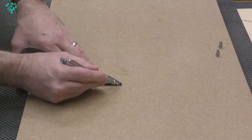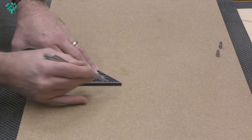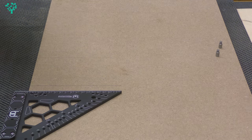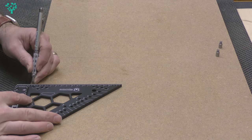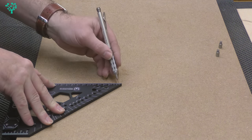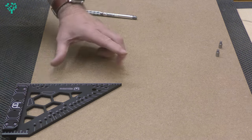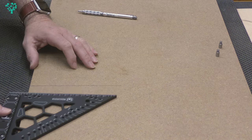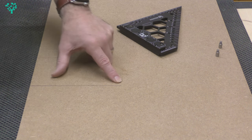I'm going to make a line down here — a few lines just to make it a bit darker. I'm going to turn this around, put my pencil on that line at the very end, slide up the square to that line, and make another line. Now if these two lines are on top of each other, this is square — any deviation, especially at the top, means it's not square.